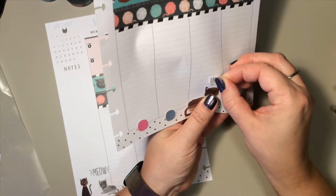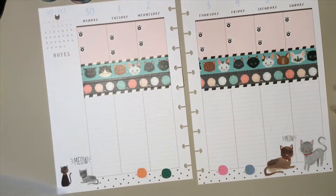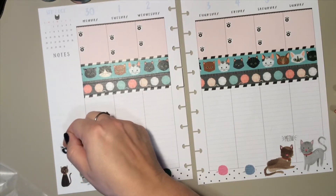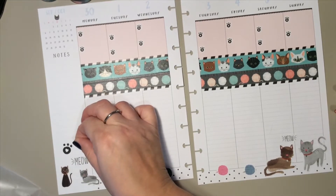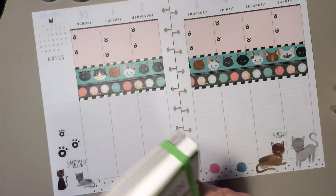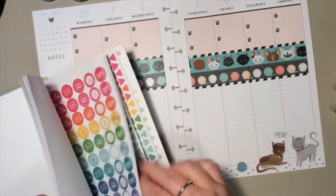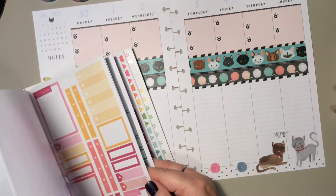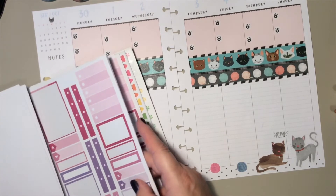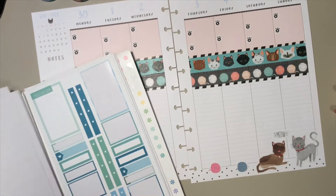I switched out the meow to the smaller size meow — and I obviously couldn't get it straight. Then I added some paw prints going up the side. I pulled out my Joann's pack again because I was looking for a colorful box to cover that little note section where I add the weather every week.